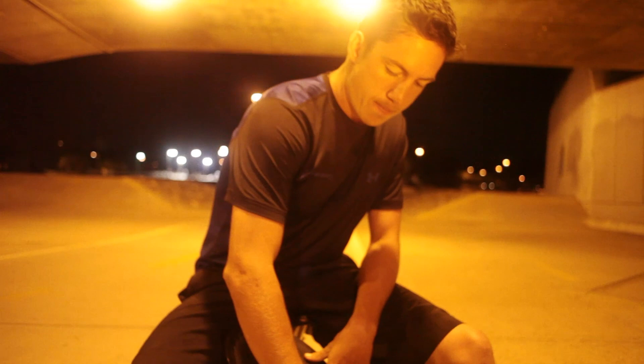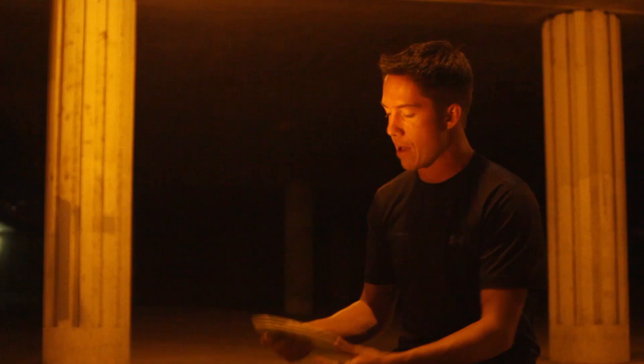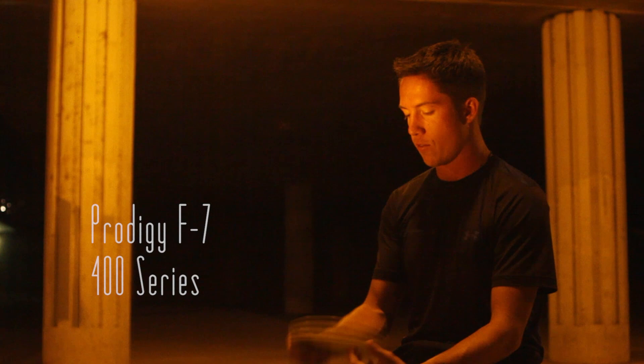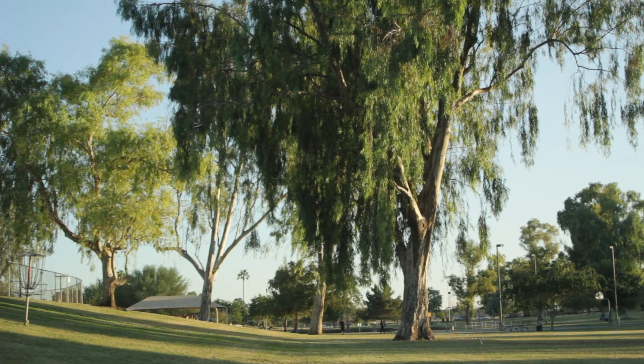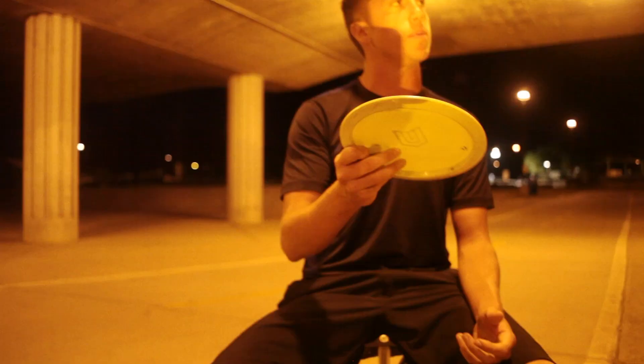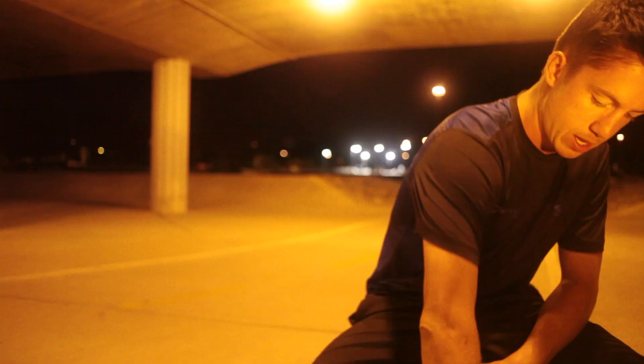I also have another fairway driver in here — an F7, 400 classic. I actually only use this for rollers and super flippy shots in the woods.